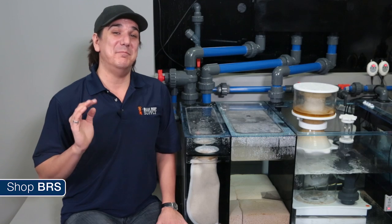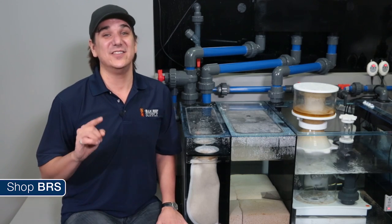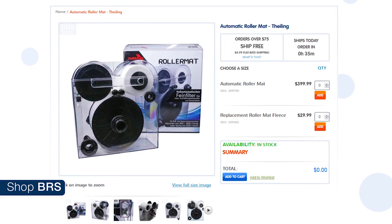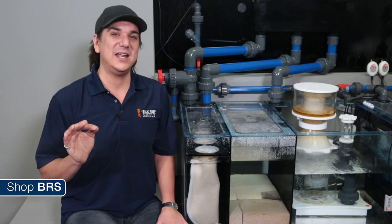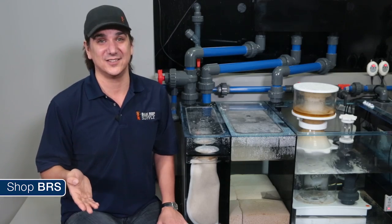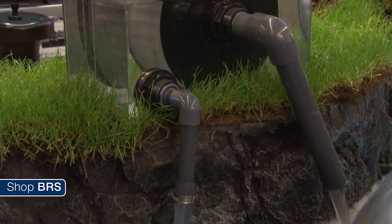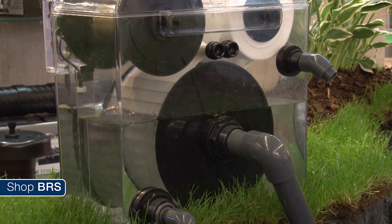That brings us to what I think might be one of the biggest changes and advancements in reefing filtration in recent history - the Thielen roller mat. The roller mat takes the concept behind filter pads and socks and brings them into the future, virtually removing all the downsides associated with this concept by automating the removal of waste so you don't have to be concerned about replacing the socks. Rather than use a sock that needs to be replaced, the roller mat uses a roll of filter paper wrapped around a wheel. The water enters the main chamber and has to pass through the filter paper in the wheel to escape out of the side of the container.